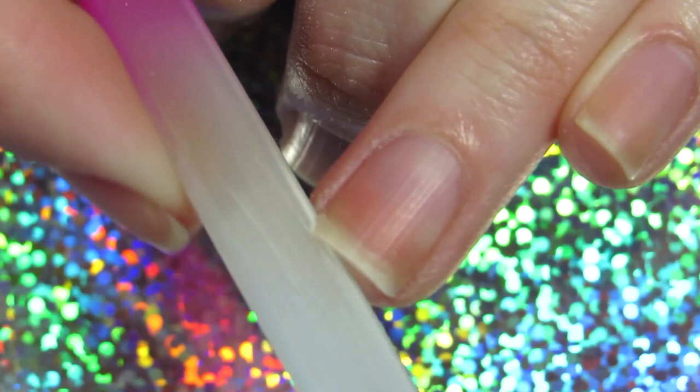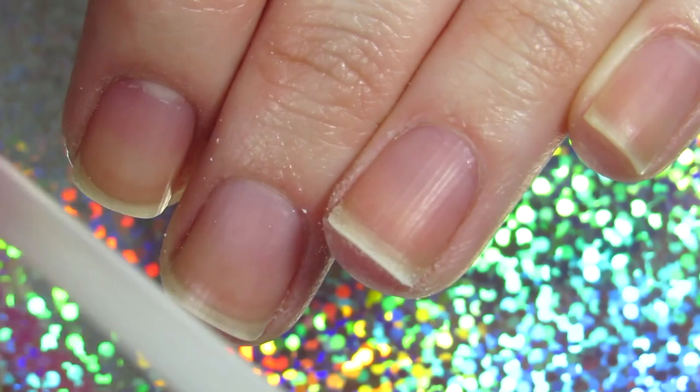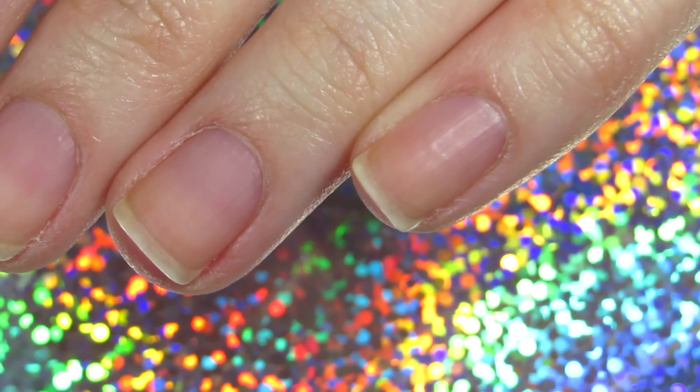For me, these are the shortest nails I've had. I know that for some people this isn't short, but for me it is. Everyone has different nail plates, so keep that in mind and just work your way around it.